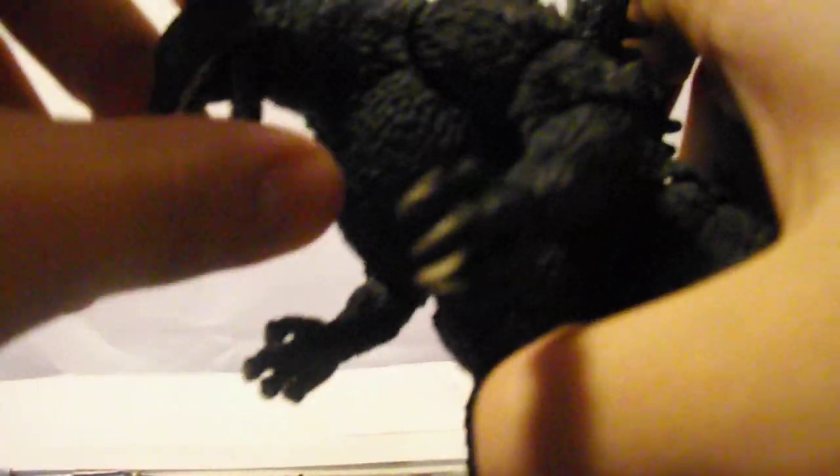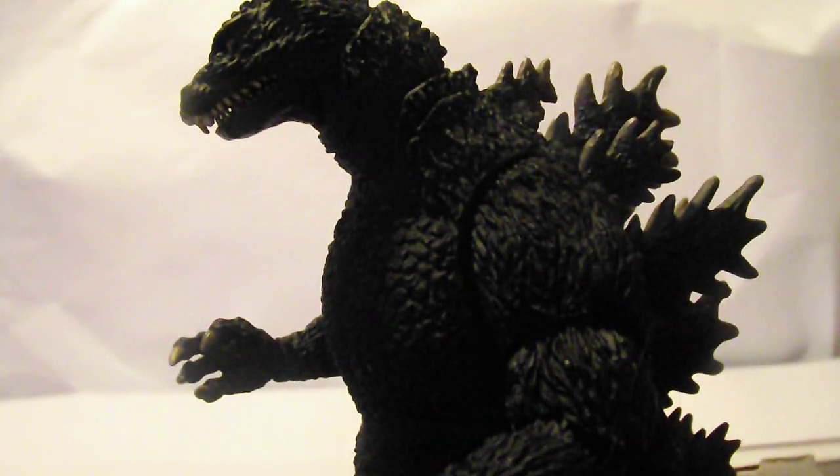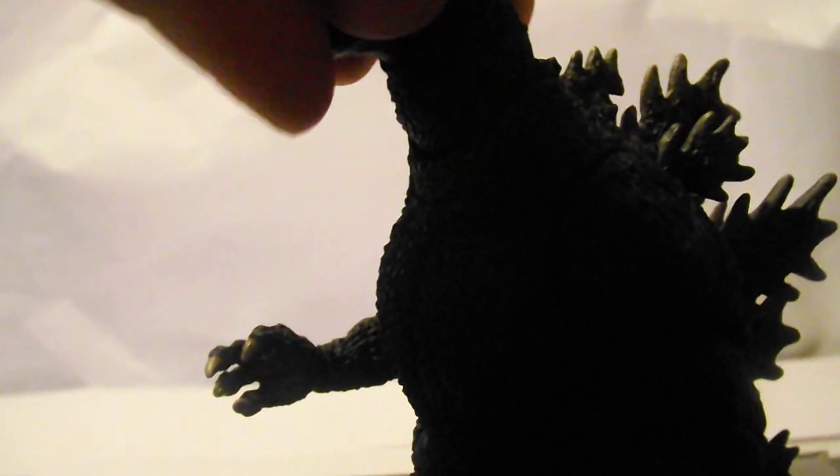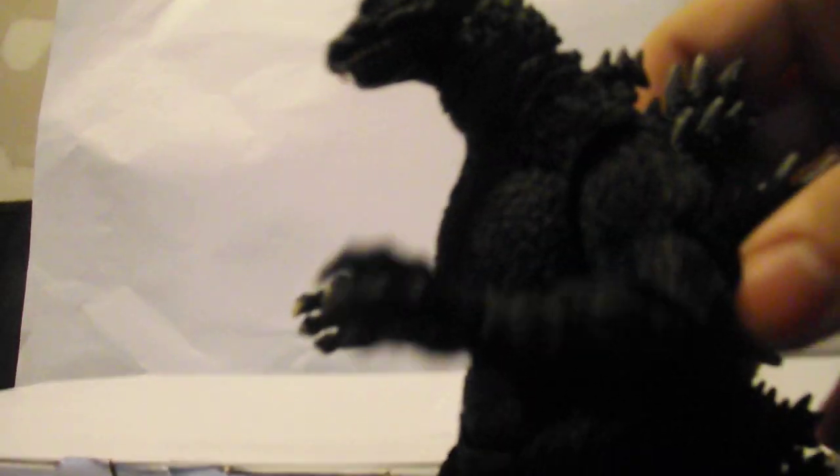Articulation. Everything that I found to be disappointing on the neck of Godzilla is perfected with this Monster Arts. Head moves, neck moves, jaw moves, waist, arms, elbow, and the tail is really articulated.